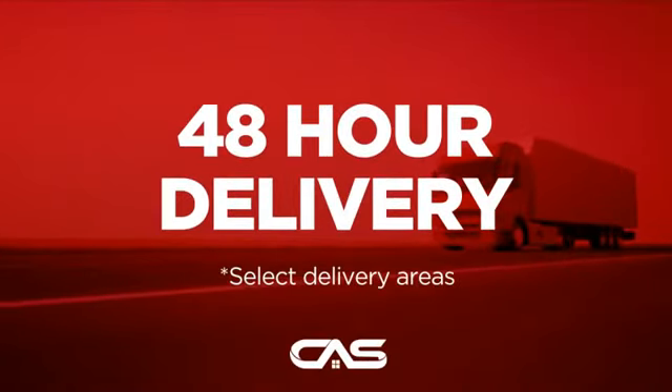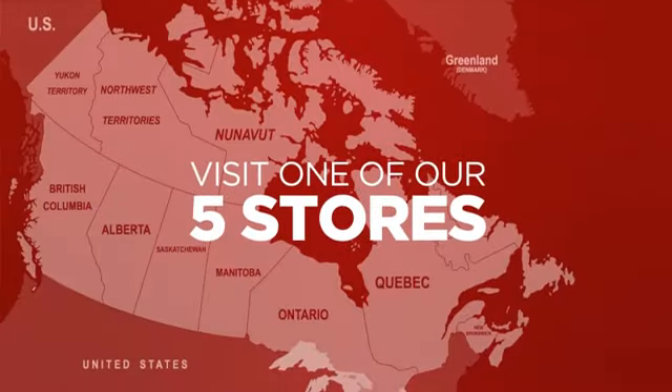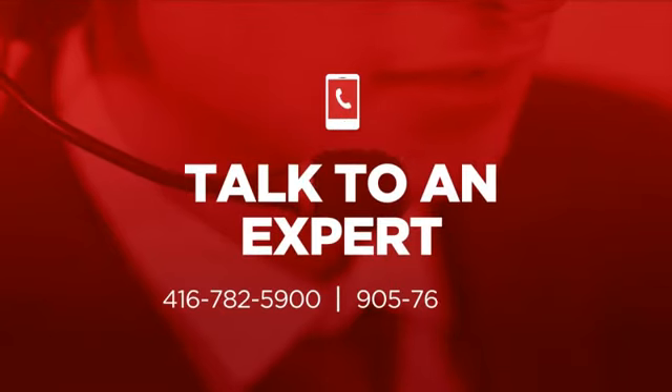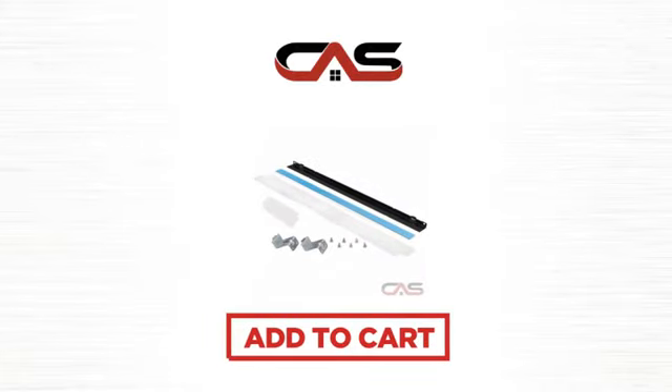Plus, it can be delivered within 48 hours. Order online or get it at one of our showrooms in Canada. Or just talk to one of our appliance experts. So click to order now or check out our hot deals at Canadian Appliance Source.